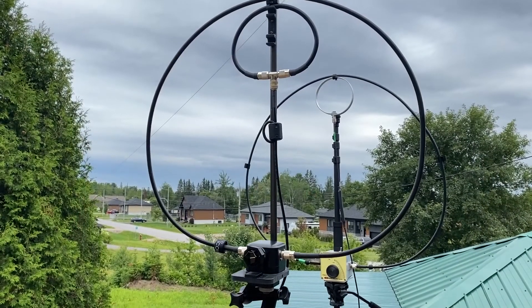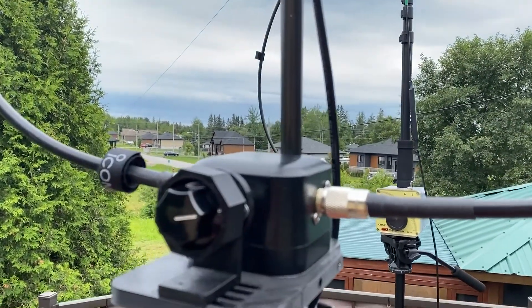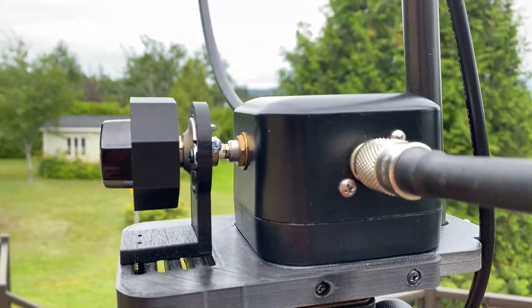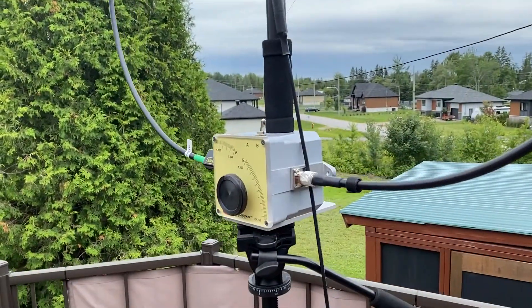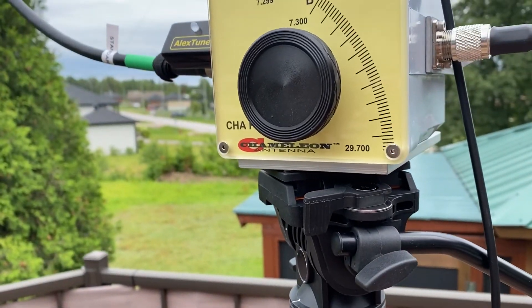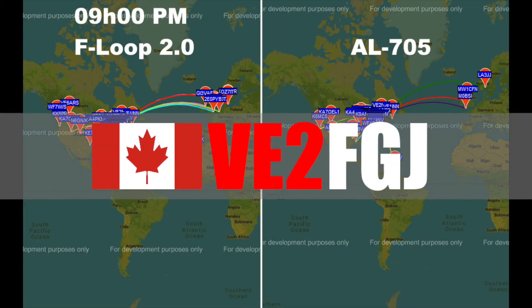Well, this was an interesting series of tests. It took several hours to make this video. If you liked it, click the like button. I would like to see what your comments and experiences are with both antennas. I invite you to leave your comments down below. That's it for me for today. Thanks for watching — N73.